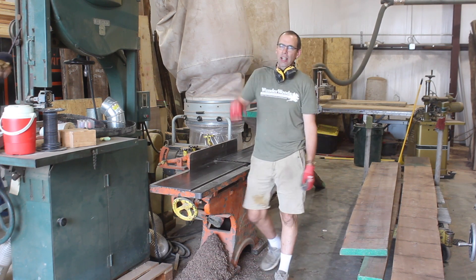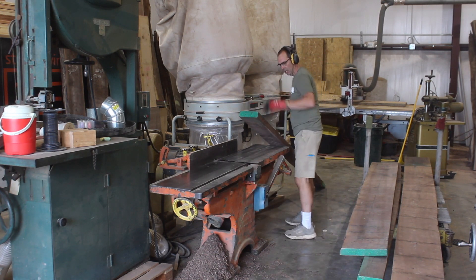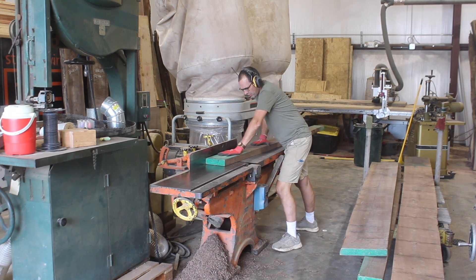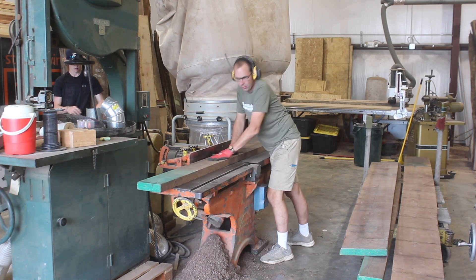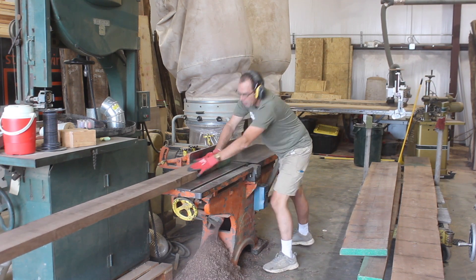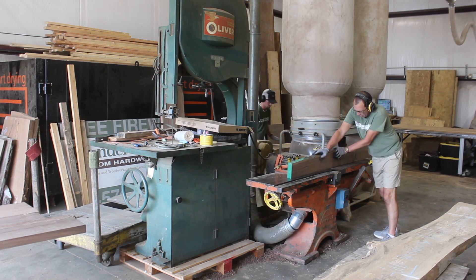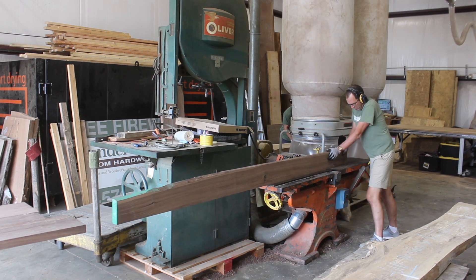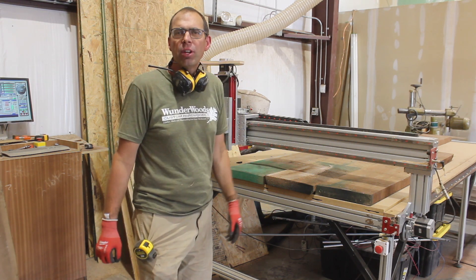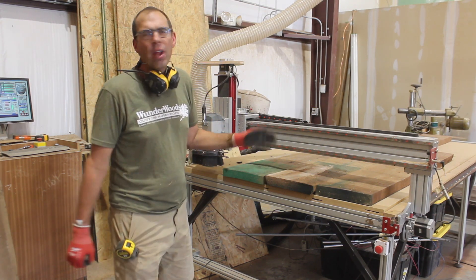The boys are working on a dust collector. I don't have a dust collector right now but I'm going to keep working — I'll just sweep up later. The boards are a little bit wide and a little bit heavy to run on the jointer by myself, so I'm going to cheat and put them on the CNC so I can flatten the face and then run them through the planer to finish up.